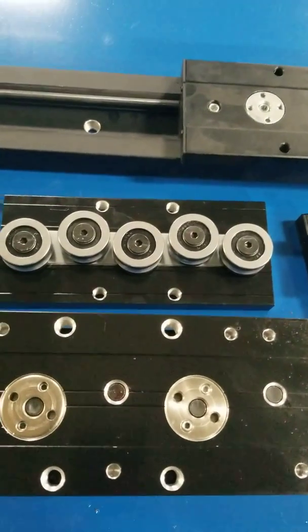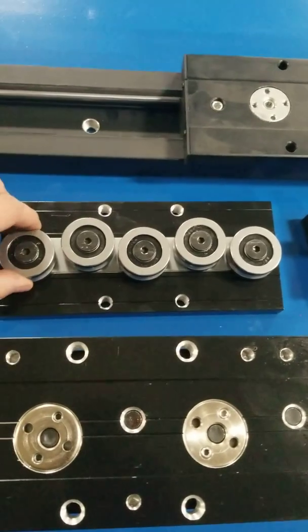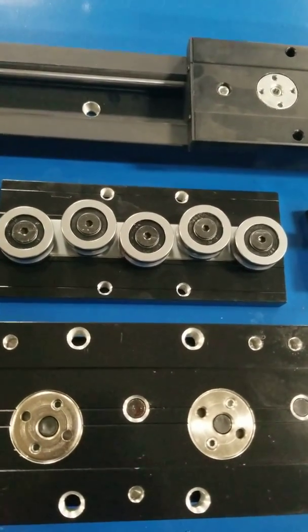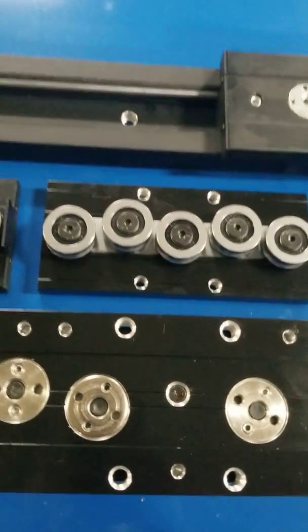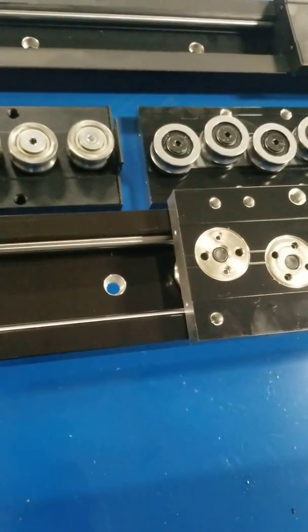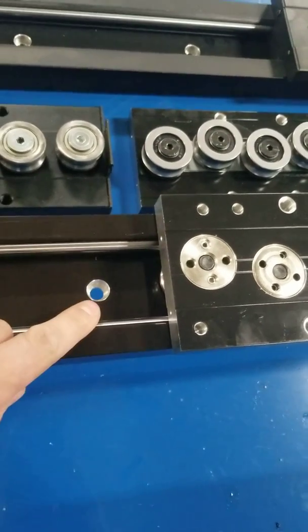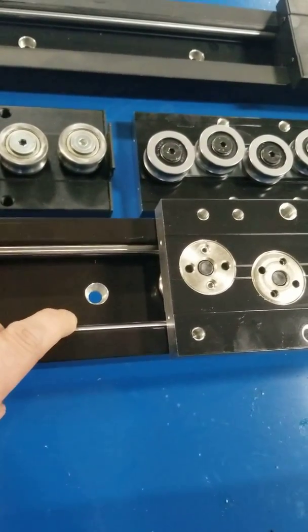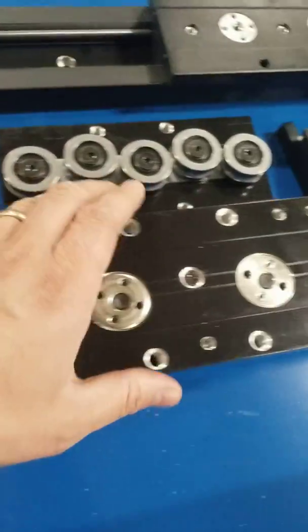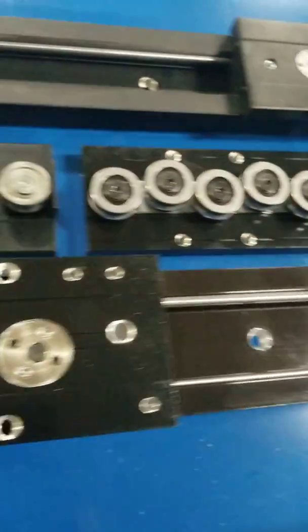Hey, this is Matt from Bull Tier Industries. I want to talk to you a little bit about what's happening in the market and how to spot a fake linear rail Chinese copy. This is a rail made in South Korea from an American design — a very smooth rail, and that's something we use on our Starlab.